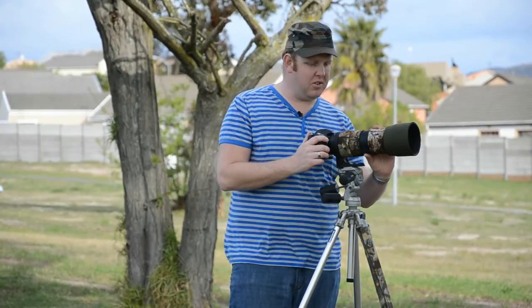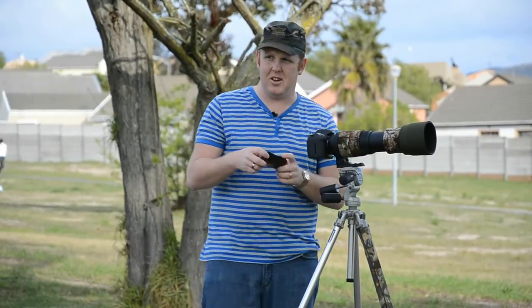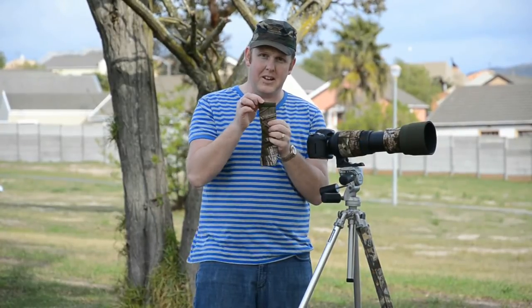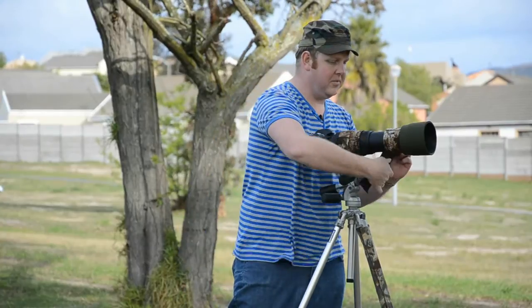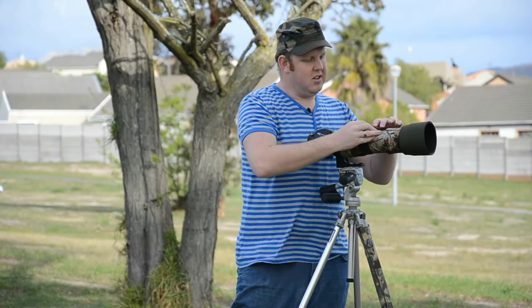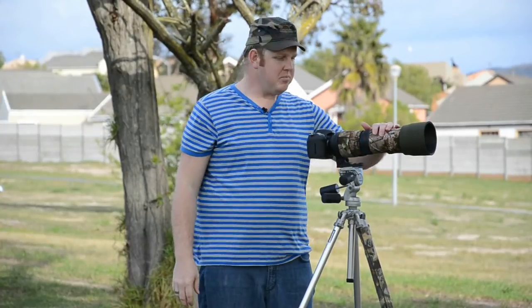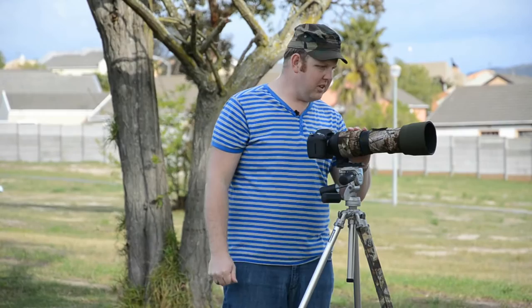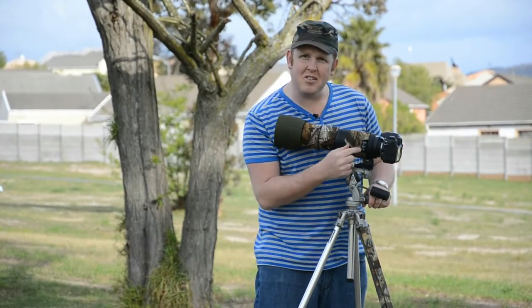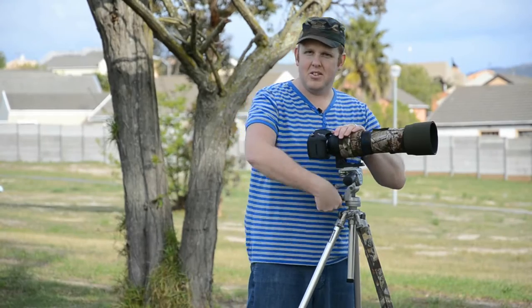When I zoom with this lens there's an extendable section to cover, and I've got a piece for that too — it also has velcro on each end so I can just put it on. Again I can decide whether I want the green side or the one with the more natural print. That section is now covered as well. You can see it's all nicely cut out so everything is made to fit your specific lens — you buy the one for your lens and build it up exactly the way you want.